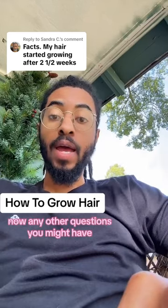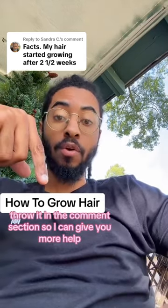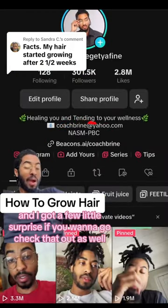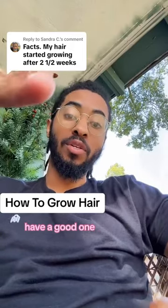Any other questions you might have, throw them in the comment section so I can give you more help. Or you can go here for more services with me one-on-one. I've got a few little surprises if you want to go check that out as well. But other than that, God bless you guys — have a good one.